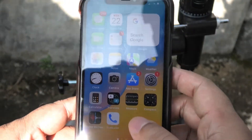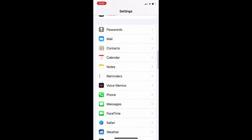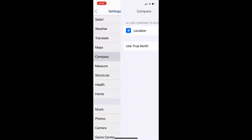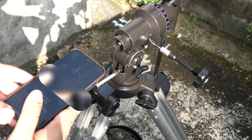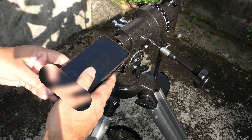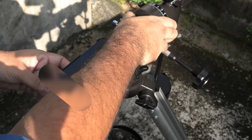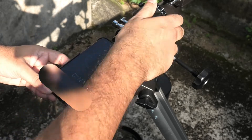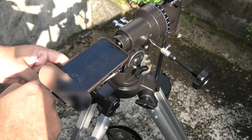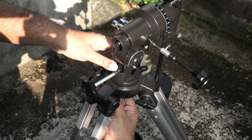Next we need to point the mount towards True North. To find True North, open up compass settings on your iPhone and make sure True North is selected. Now keep the phone against the mount like this and adjust the horizontal axis till it lines up with the arrow on the compass. And boom, now it's pointing towards True North. Now tighten up all the screws.